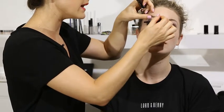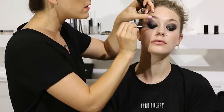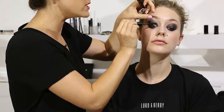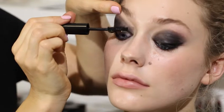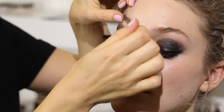You want quite a heavy lash look. This brush is perfect for it because it's got quite deep ridges in it, so the lashes get pushed right into the product. If you're after a heavy lash look, this is the brush.